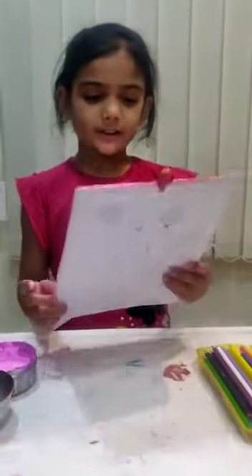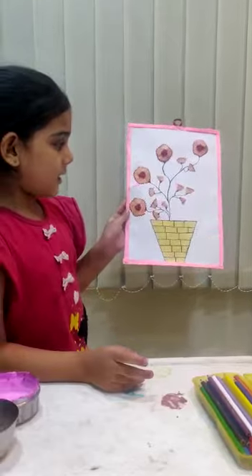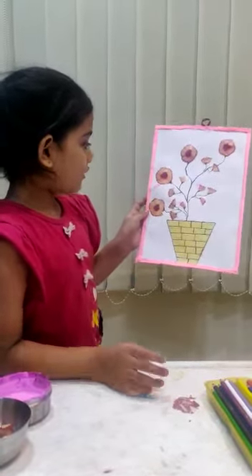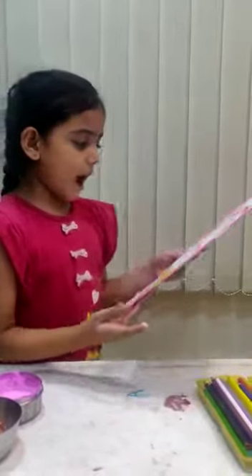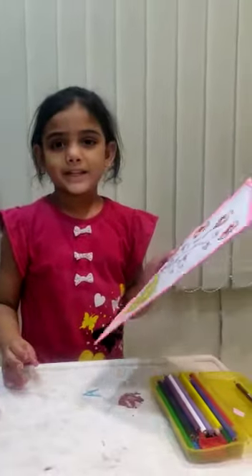So now this is a very nice painting. So now if you like to draw, if you like to do this in your home, just do it just like me. Bye! Bye!